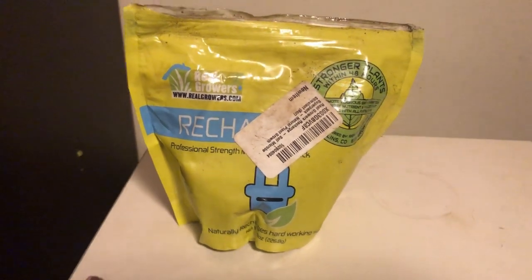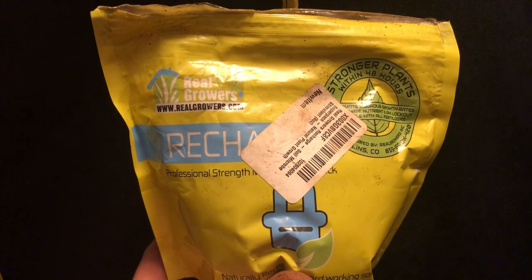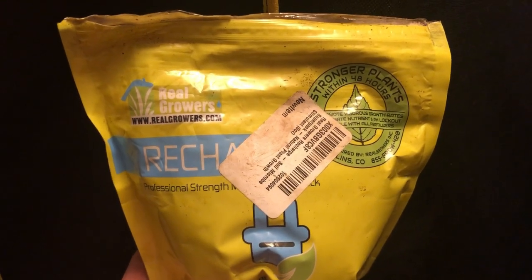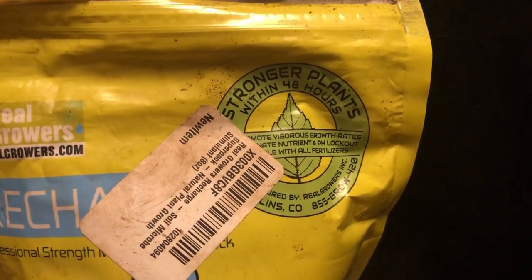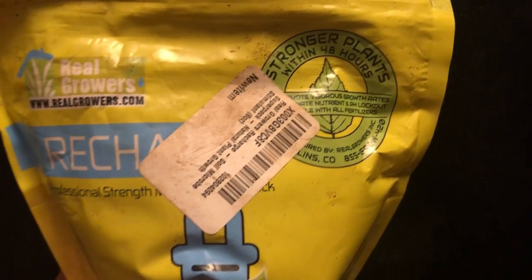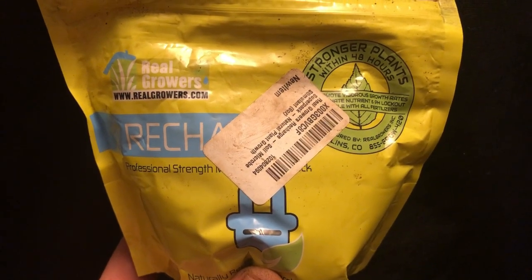What's up grommies, welcome to the Floorganics channel where we grow cannabis organically. In today's video we're going to be talking about Real Growers Recharge. If you like this type of content, smash that thumbs up button for the algorithm and hit the subscribe button so you don't miss out on any future updates.